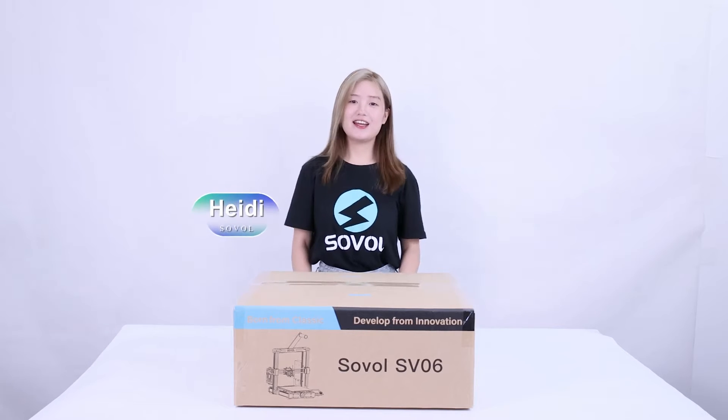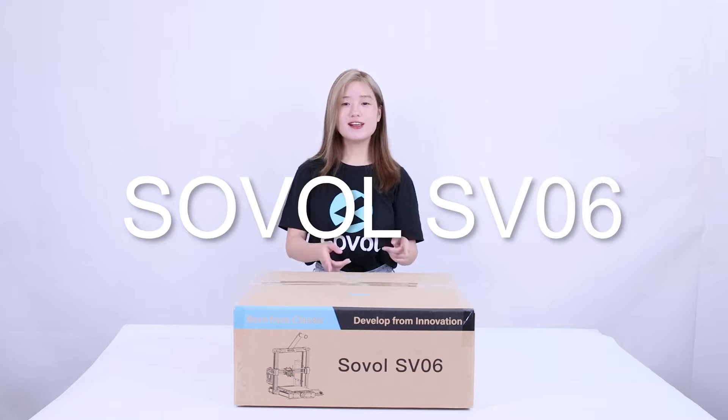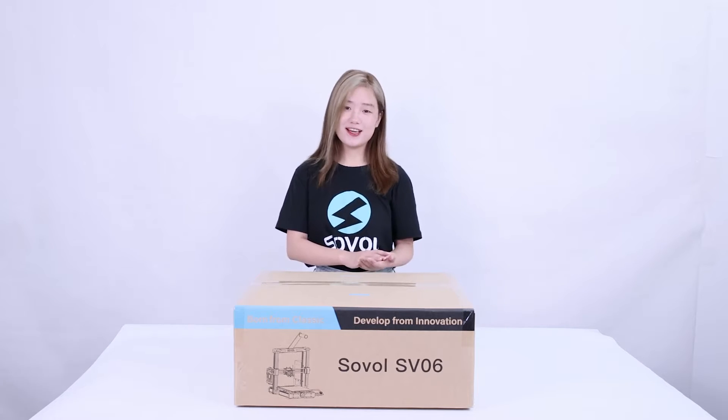Hello everyone, this is Henley from Sova. Look at this — the new printer from Sova, Sova SBO 6. Today I will unbox it and assemble it. Let's get started.